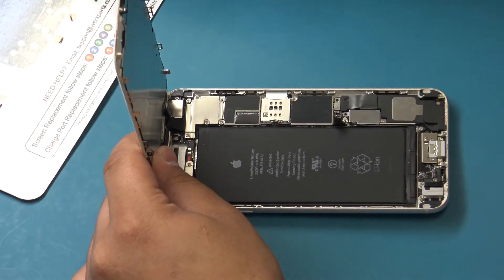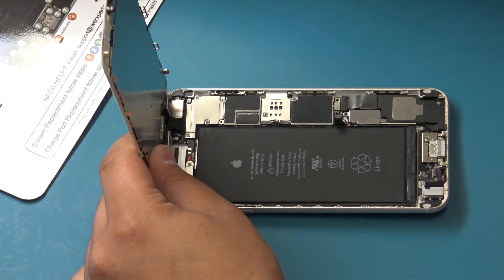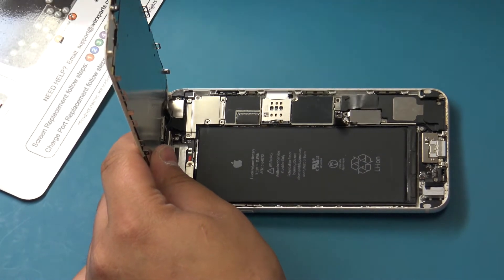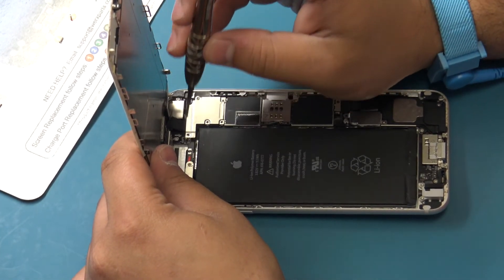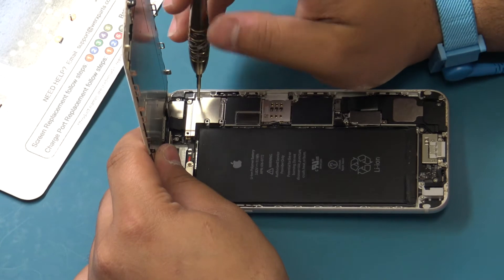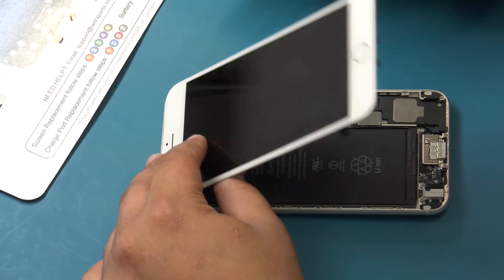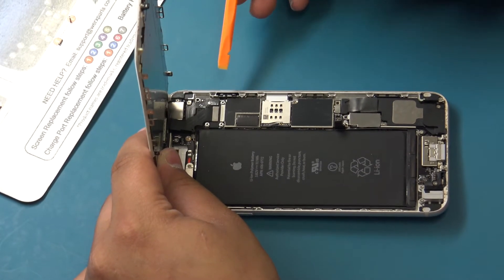Remove the following five Phillips screws securing the front panel assembly cable bracket: three 1.2mm Phillips screws, one 1.7mm Phillips screw, and one 3.1mm Phillips screw. Remember to keep the display assembly under a 90 degree angle in relation to the frame during this process. Remove the front panel assembly cable bracket from the logic board. Make sure these screws are placed onto their respective locations on the works repair mat. Placing screws into the incorrect location during reassembly may cause irreparable damage to the logic board.